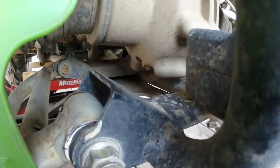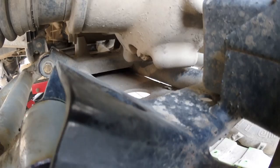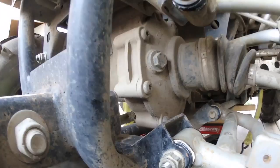The rear differential is going to be the same. There's that little bolt in the bottom of the differential there, and then that's your fill hole right there. Hopefully this one won't be filled with water like the other one.